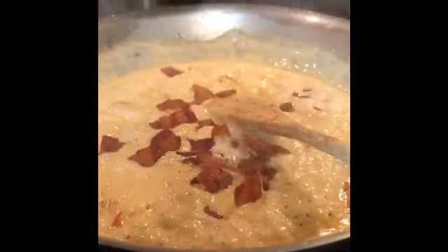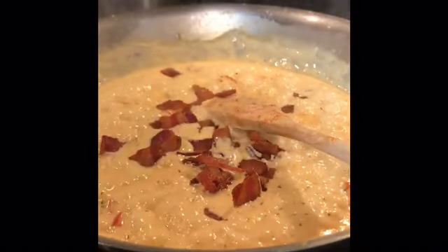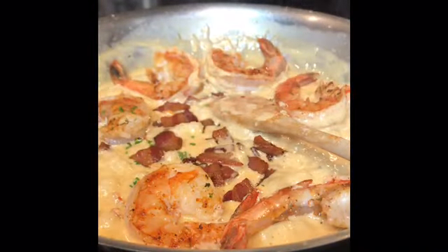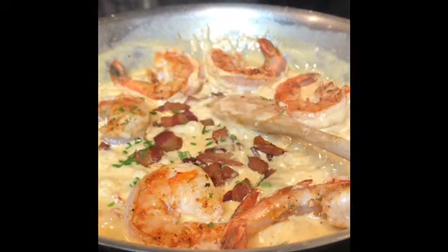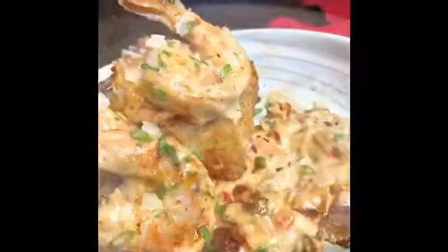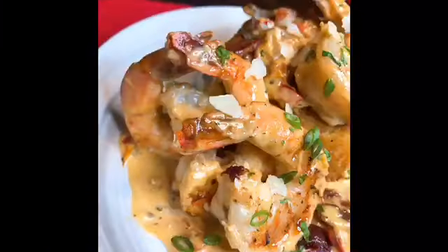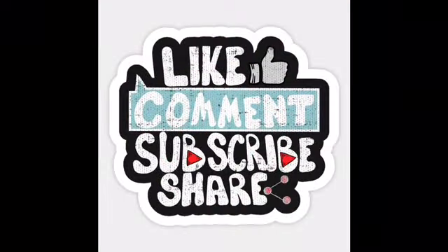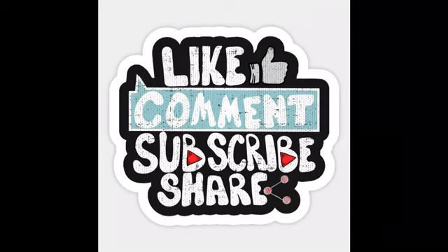Add most of your bacon back in, but save some for the top to have that crispy, different texture. Add your shrimp back in the pan and a little bit of parsley as well, then plate it up how you like — use your creativity. This dish is delicious! Don't forget to like, comment, subscribe, and share with your friends, and we'll see you next time.